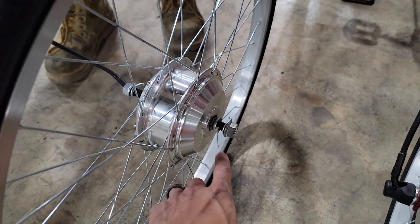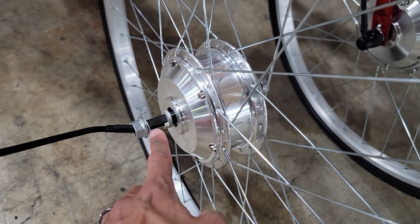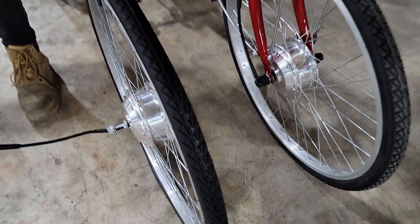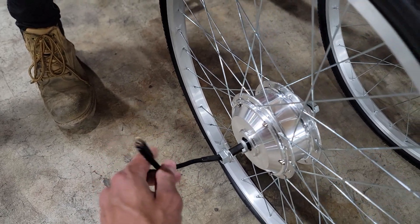Next, we're going to install the front tire. Make sure you unscrew all your bolts and pull out your washers all the way to the end. Then go ahead and tighten like so. Always make sure that you have your arrows pointing forward and your wire on the passenger side.